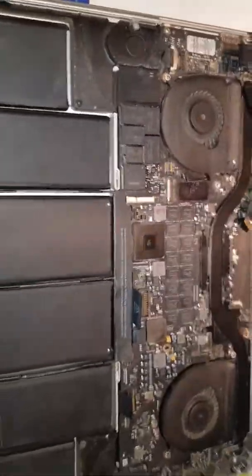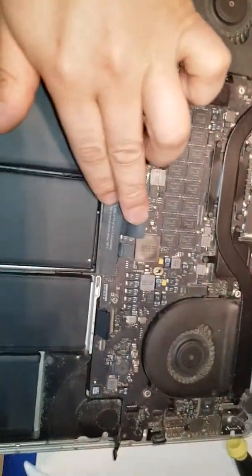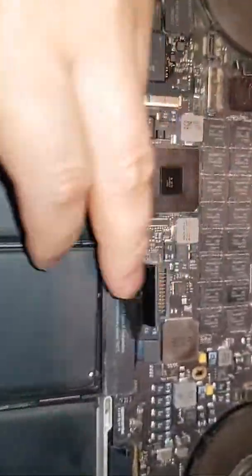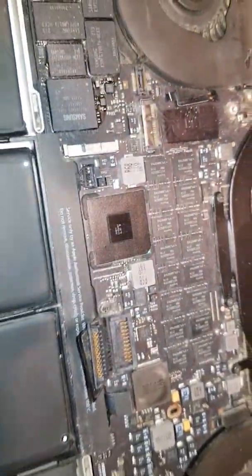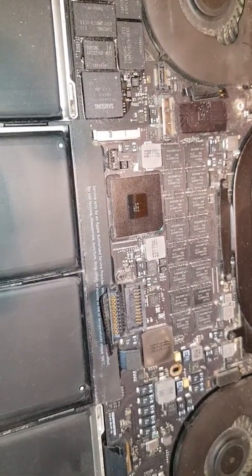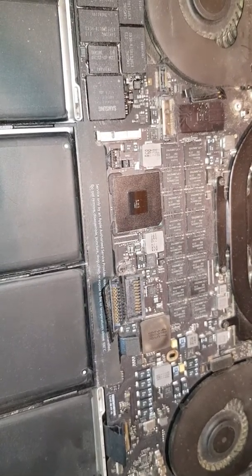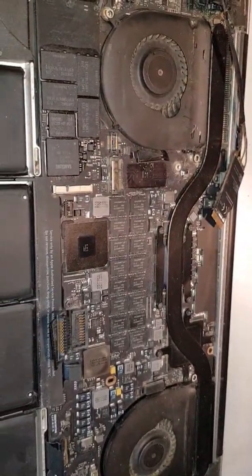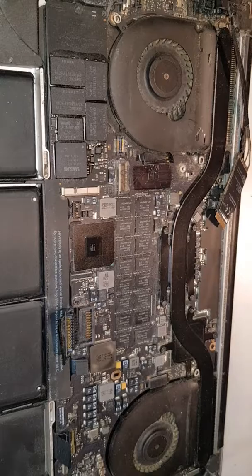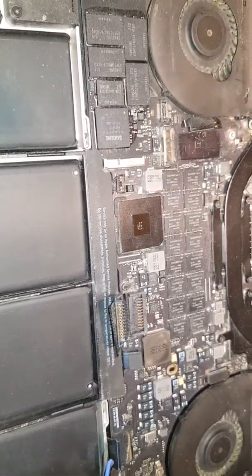Once you reveal the MacBook Pro internals, the first thing you can see is a warning sign in here. The first thing you need to do is disconnect the battery to avoid any fuses, shorts, or any sort of electrical damage to the motherboard while you try to disassemble the MacBook Pro. That's the very first step.